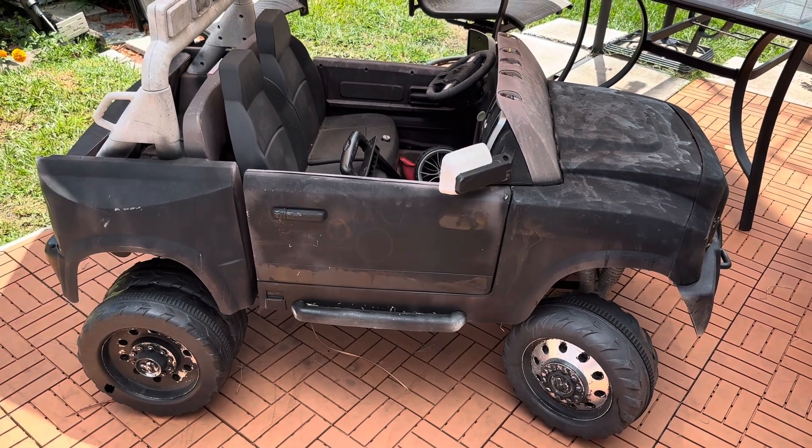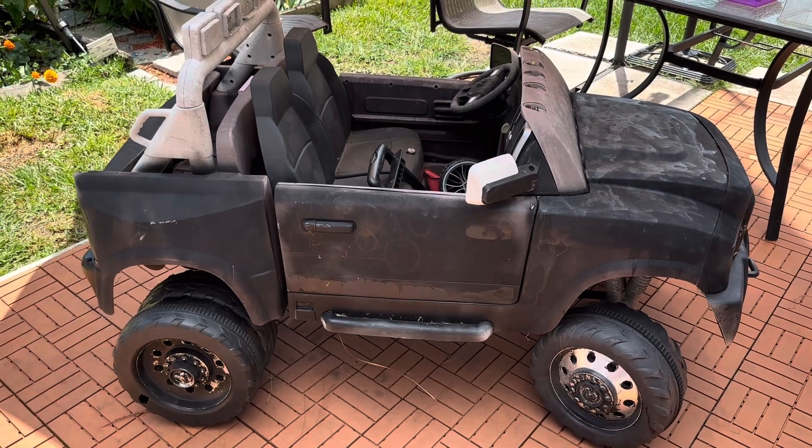Hello everyone, welcome back to DIY with Dewey. Today we are trying to make a beach cart.